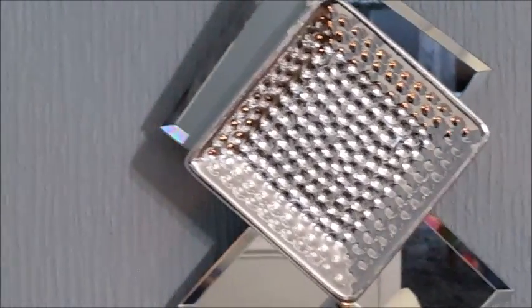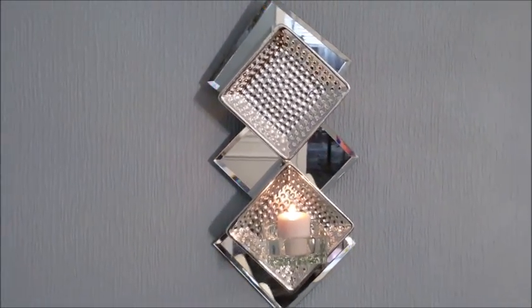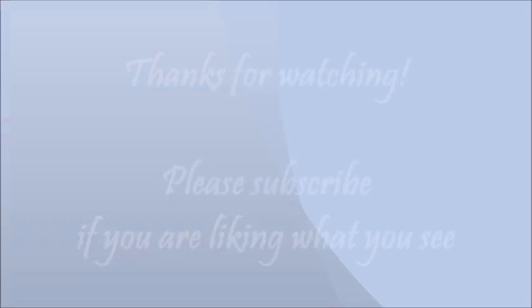Remember, you're going to be placing a candle in this. If it's not leveled, the candle will burn unevenly and hence will mess the tea light holder up somewhat. Thanks for watching, guys. Bye now.